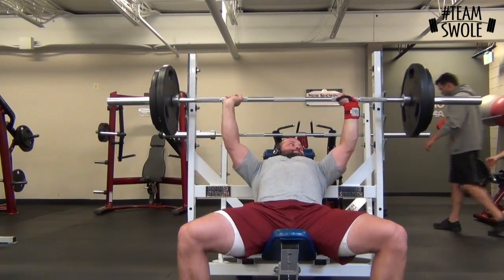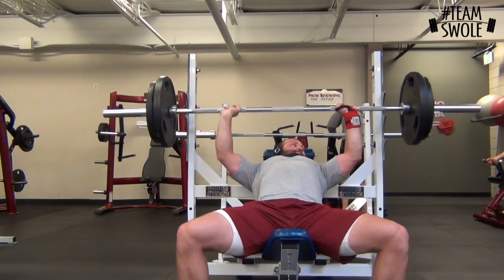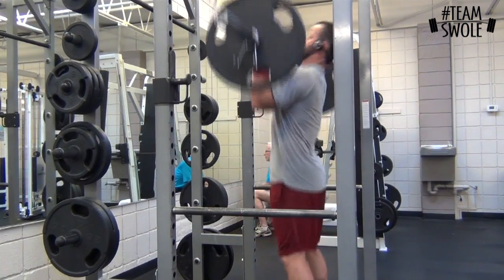Trying to hit the upper part of your chest — really working on getting that barbell close to the chest and then pressing up.